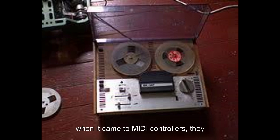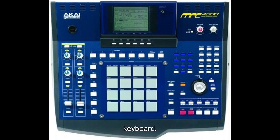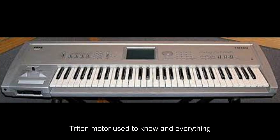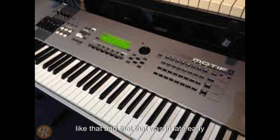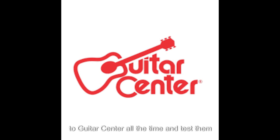When it came to MIDI controllers, they weren't really accepted back then. Growing up, you had to have an MPC, you had to have an expensive keyboard — everything was analog. There were keyboards out there like the Trinity, the Korg Triton, Motifs and everything like that. That was in the early 2000s — the Korg Triton came out around 1999 and it was very expensive. We used to go to Guitar Center all the time to test them out, and we were amazed at the sounds in those machines.